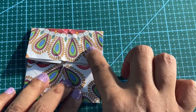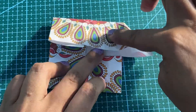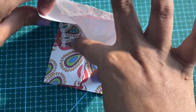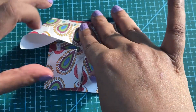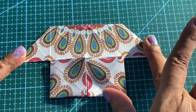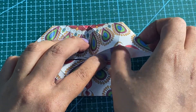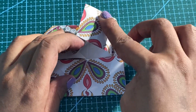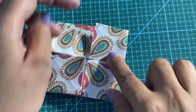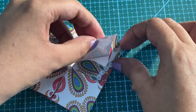We will do the same step here as well — first pull this out, a little bit slowly. Do not tear the paper. Again it looks like a house. There are multiple ways of closing it into a pocket.